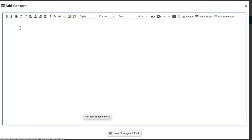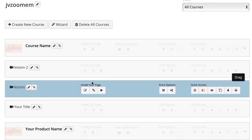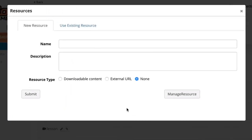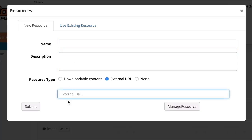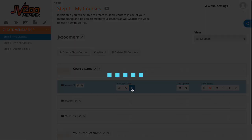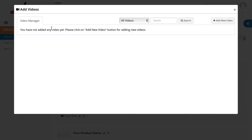To add your content, click the Edit button. This will allow you to add any content you need inside your course. Once done, hit Save Changes and Exit. You can add resources by clicking the middle button, bringing resources in through either an external URL or downloadable content. Simply give the content a name and description, then add an external URL or choose existing content from the library.